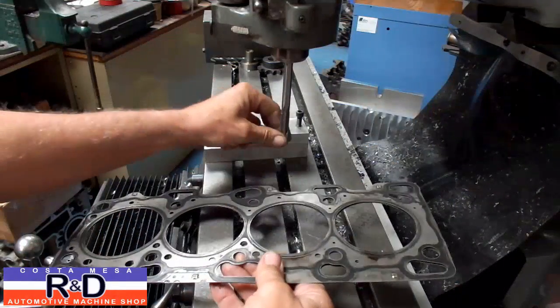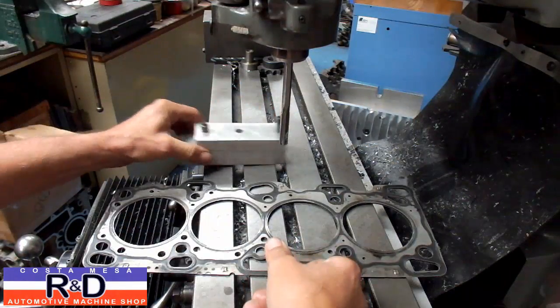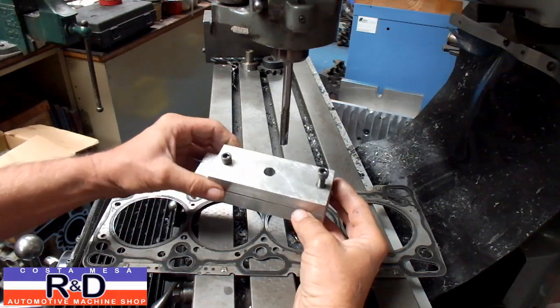To do this job, you're going to need a reamer, and you're going to need to make up some sort of a fixture to hold the gasket.